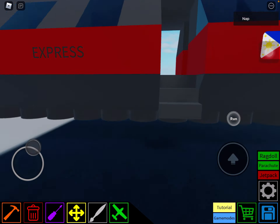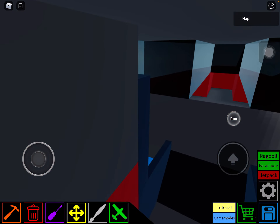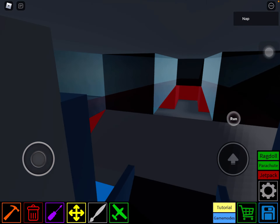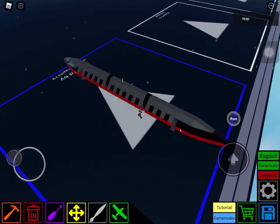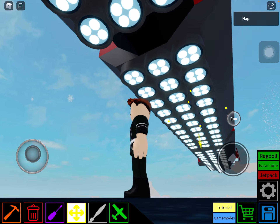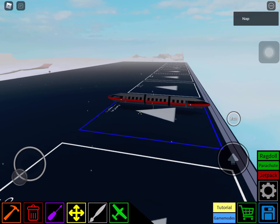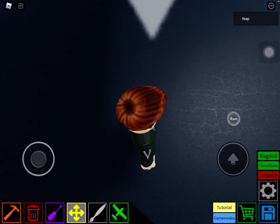Over here we got the back, which is the same as the front, but with no jet engines and no super rocket engine. Here are the seats, and down here we got the hover thrusters. The hover thrusters are the reason why it floats, like real maglevs do.